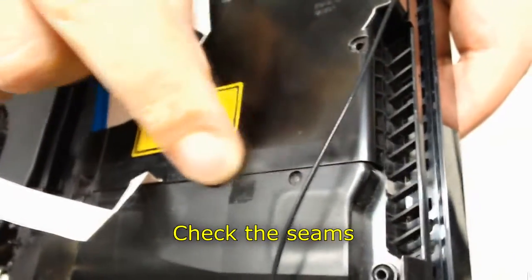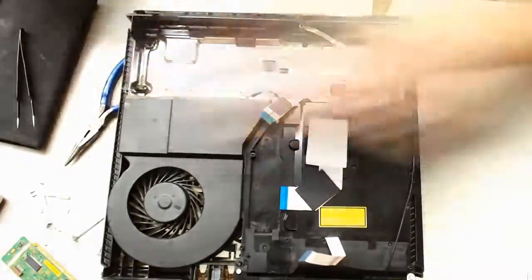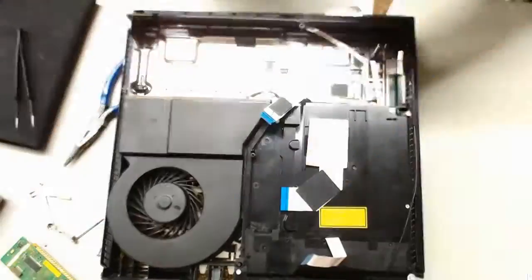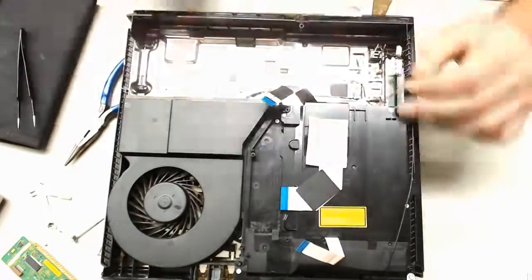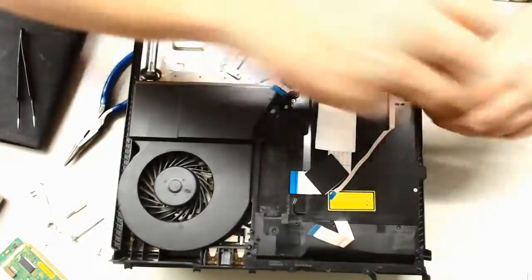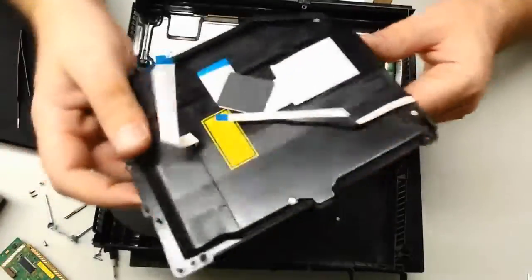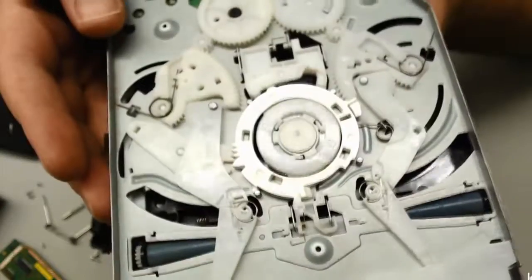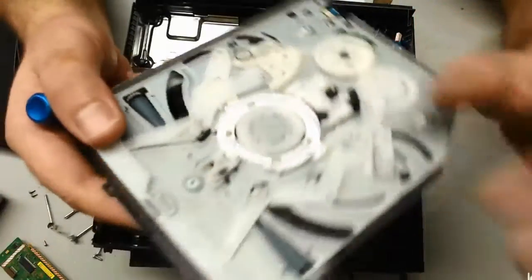Check the seams, make sure they're all flush. Let's look at the underside. I'm sorry Tyler, I'm sorry I couldn't be of more help. Please forgive me.